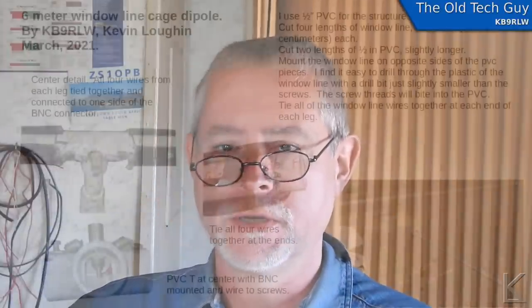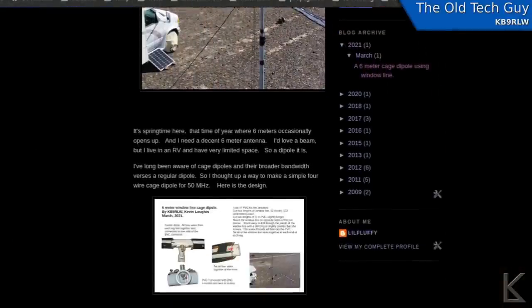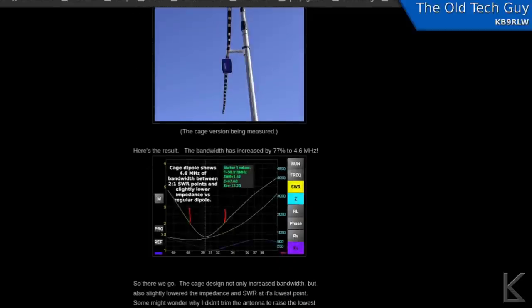I'm ready now for when six does open — I've got a good antenna. I'm going to do a quick blog writeup on the antenna and put a diagram and instruction sheet up there, so the link will be in the video description below if you want to read through the blog and download the design image.